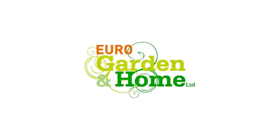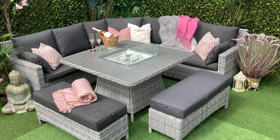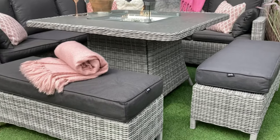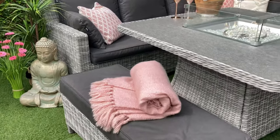Exclusive to Eurogarden and Home, the Tuscany Curved Corner Bench Fire Pit Set is the perfect addition to your outdoor living space. Designed for comfort, this stylish set in two-tone soft grey rattan weave consists of a modern three-piece corner unit,